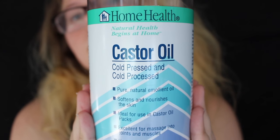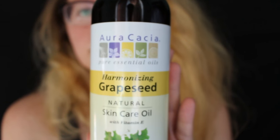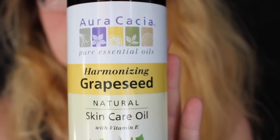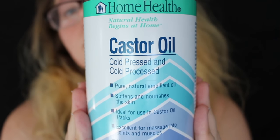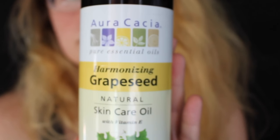First off, you're going to want to have your base oil. For unicorn tears, mine is going to be 25% castor oil and 75% grapeseed oil. I'll have a link to what I use down in the description so you can see what I used, and I'll even have the recipe down there so you can take a look.